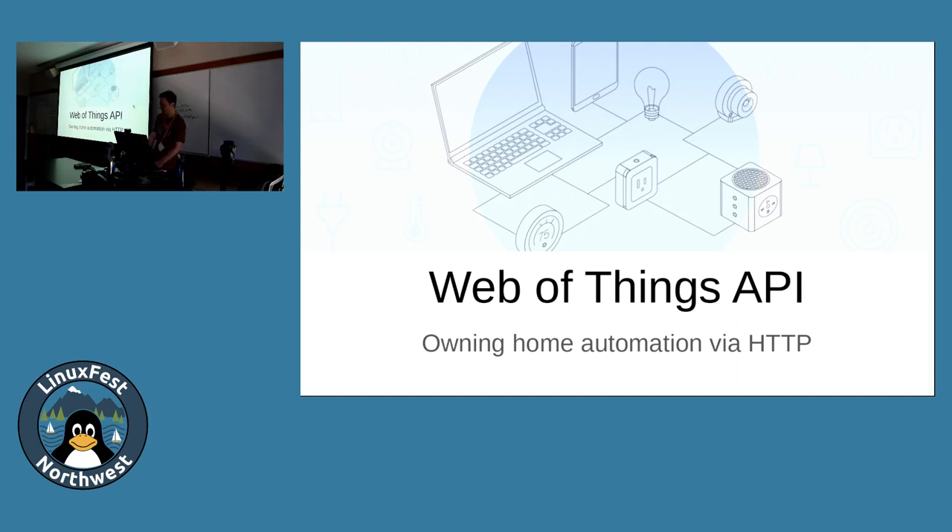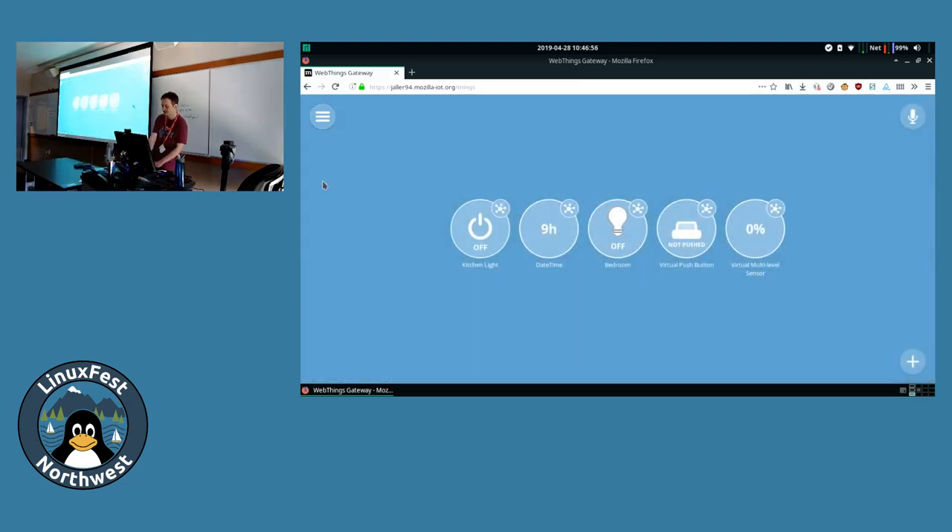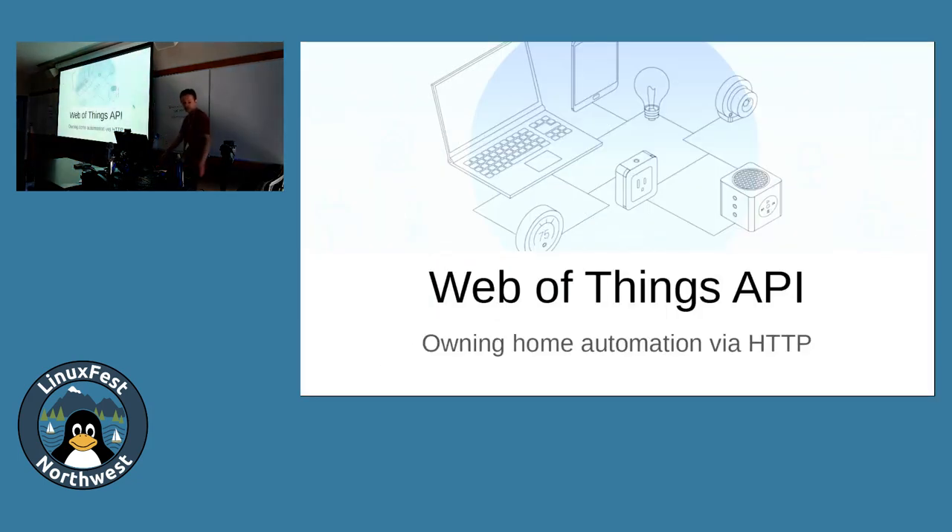As a spoiler of where we will be going: this is the thing completely set up, and here I can turn lights on and off that are in my home in Vancouver, B.C., over the internet, secured by HTTPS, and it's running on a local Raspberry Pi.